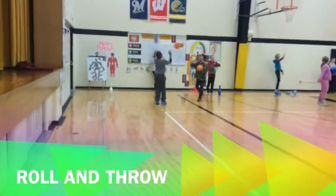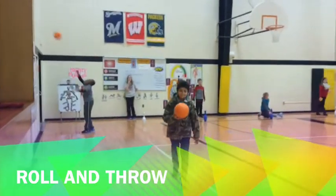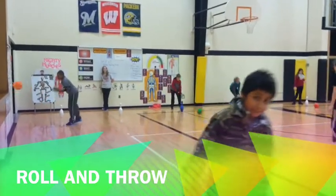Nice job, boys. This team has all moved up to our rolling bowling unit, and it's called Roll and Throw.